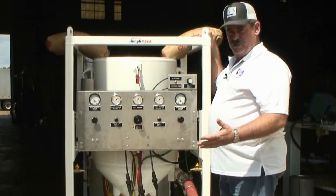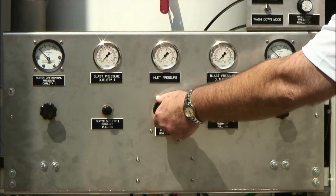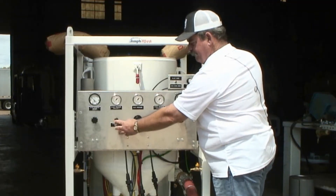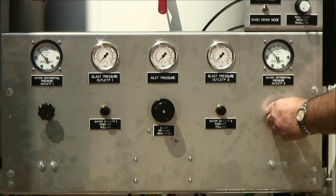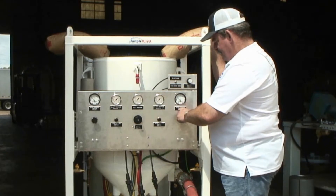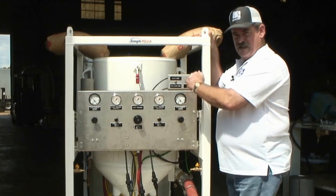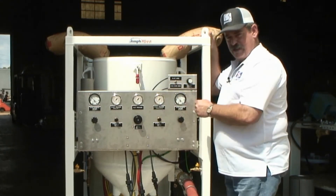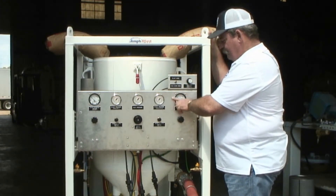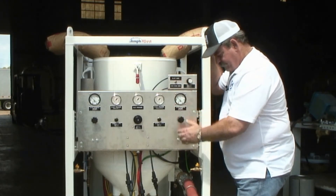The Amphiblast control panel is very simple. We have a primary regulator which dictates tank pressure and blast pressures. We have individual water on-off valves and a water pressure control regulator, one for each outlet. The gauges above the water are a differential pressure gauge, so you know how many more psi of water you have compared to your blast pressure, ensuring you're getting water into your blast stream.